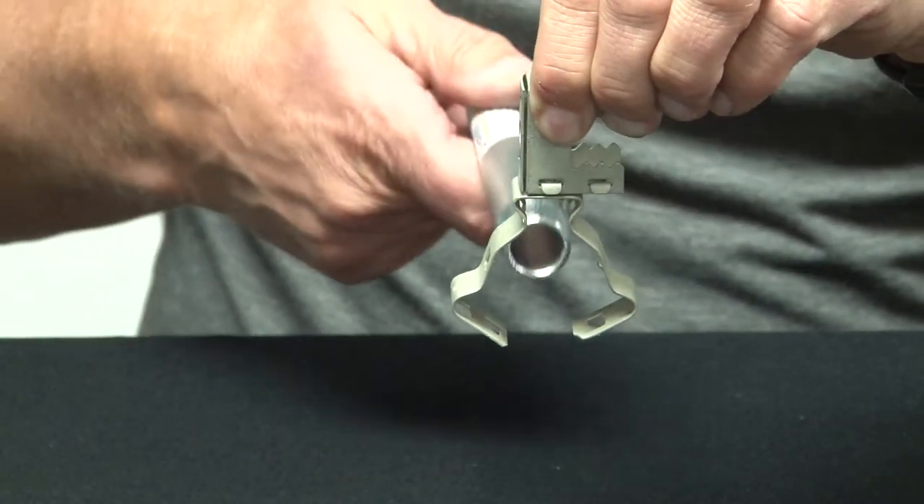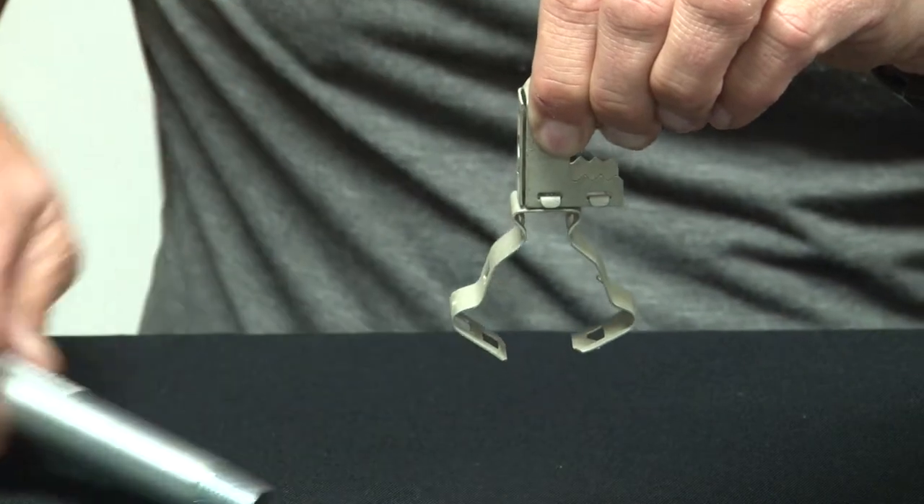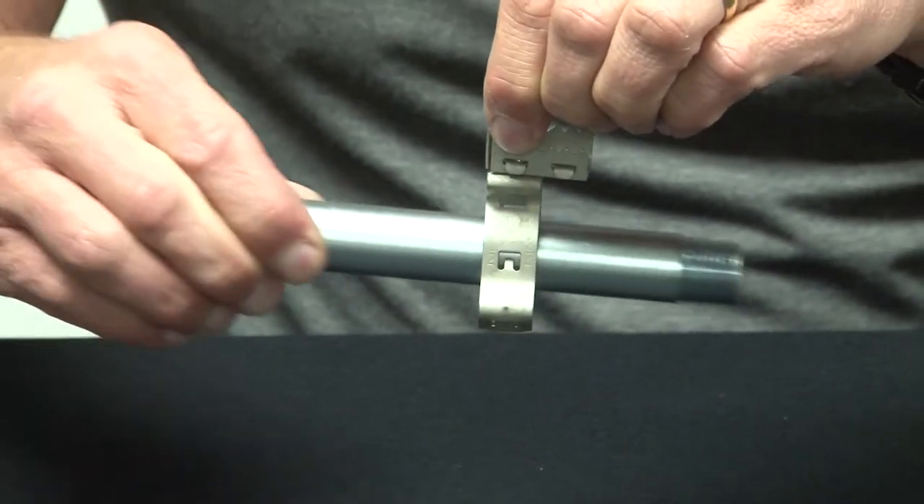That will mount the conduit either in the horizontal position directly below the beam, or by turning it and rotating it, you can run across the beam.